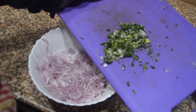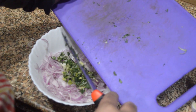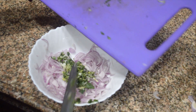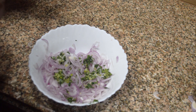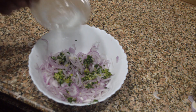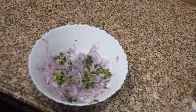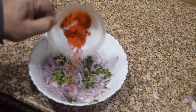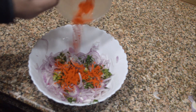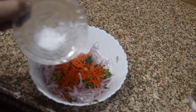I've chopped the coriander leaves and spring onions as well. Into the chopped onions I will add a mixture of chopped spring onions and coriander leaves. Now we've added the vinegar — it gives a good tangy taste — along with the Kashmiri red chili powder and salt.